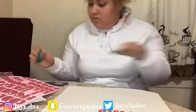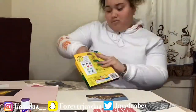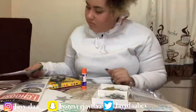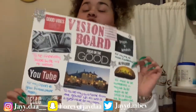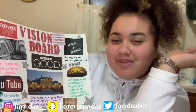Okay, we're going to be making our vision board. Okay guys, I am now finally finished with my vision board! The money over here is because I want to be financially stable and financially okay, and have no worries with money at all.